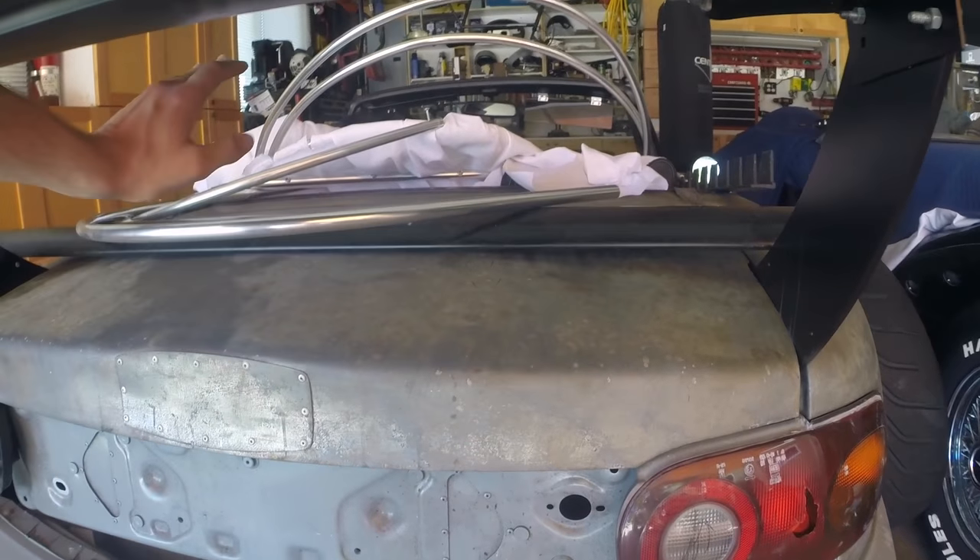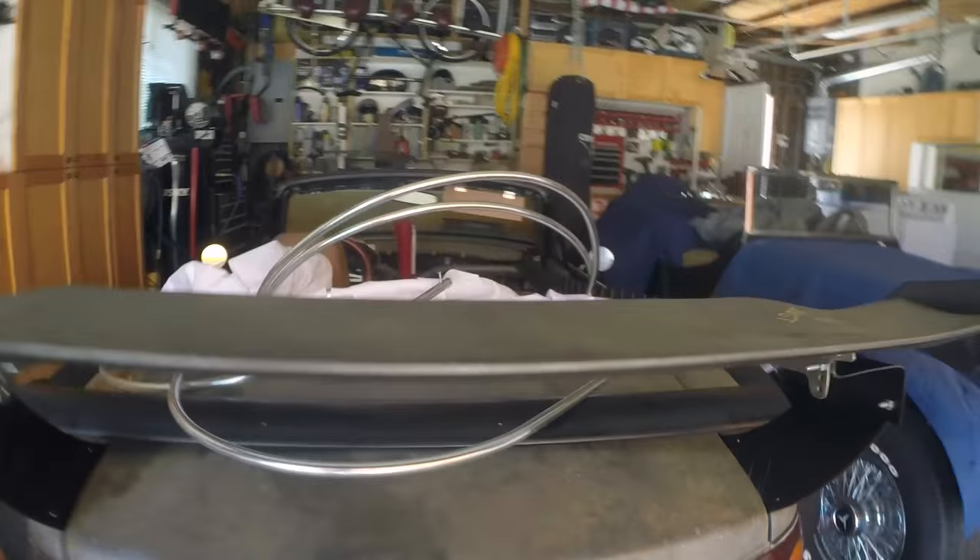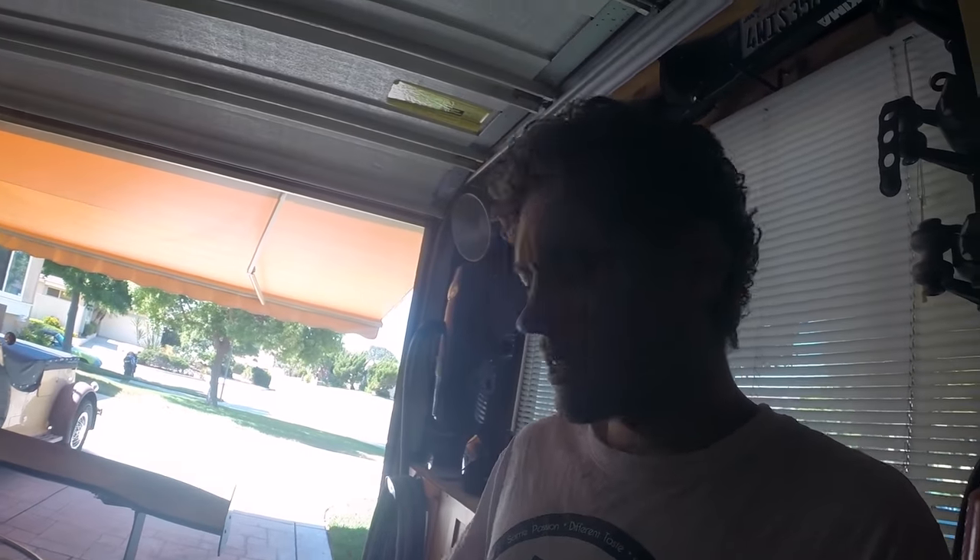I probably won't be able to open the trunk at all, but that's fine — I don't ever really need to go in there. I don't drive this car to work or carry anything in it, and frankly anyone could just pop it open anyway since there's no key. Moving on, I've kind of cleaned it out a little bit in preparation for the fender flares.